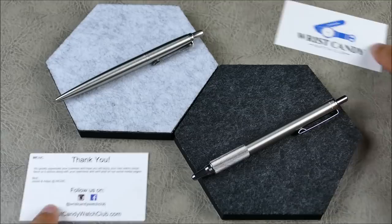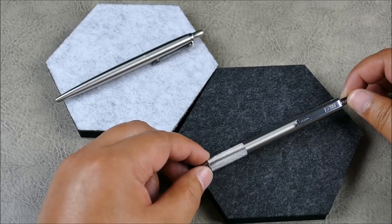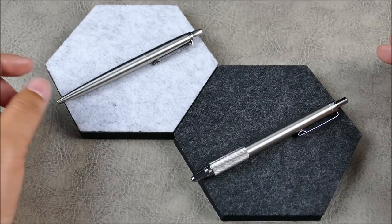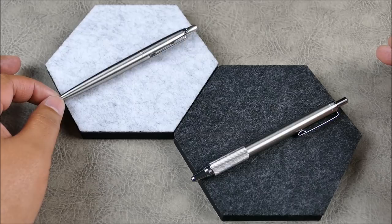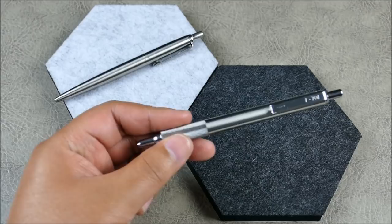Today we're talking about two titans of the EDC pen world: the Parker Jotter and the Zebra F701. There are other iterations of the Jotter, but here we have pretty much the standard stainless steel version. This one has the gel insert versus a regular ballpoint, and I've actually updated to a thicker point versus the fine or medium point that typically comes in these. This is the updated version with full metal construction — an all-metal build.